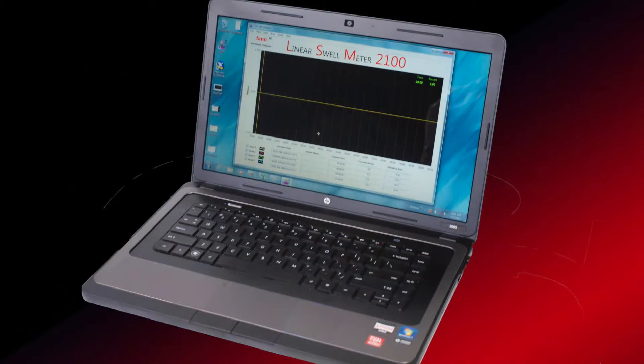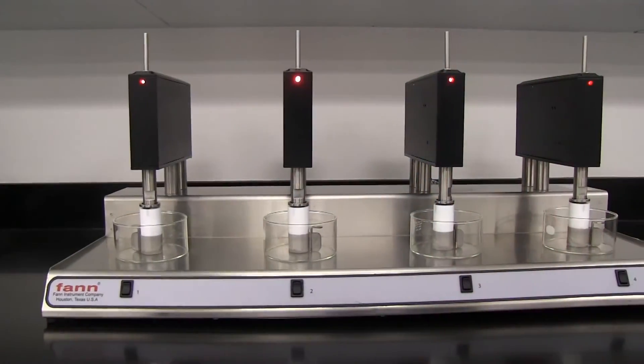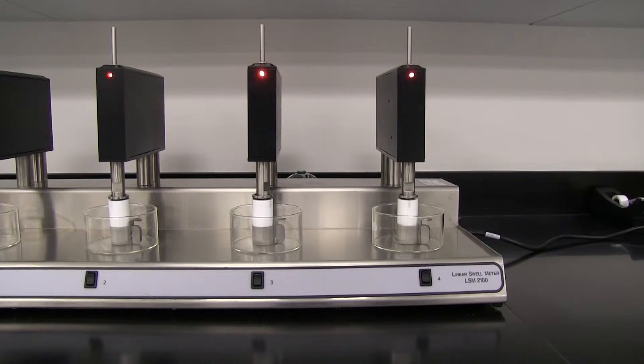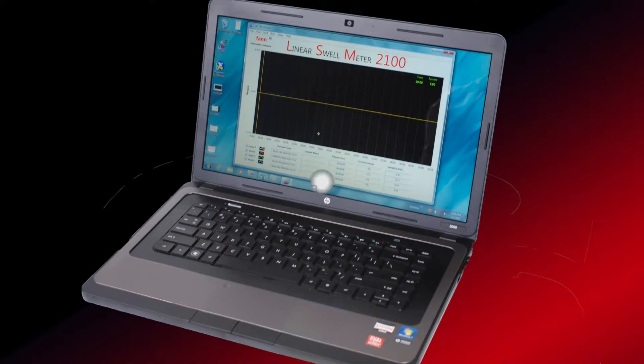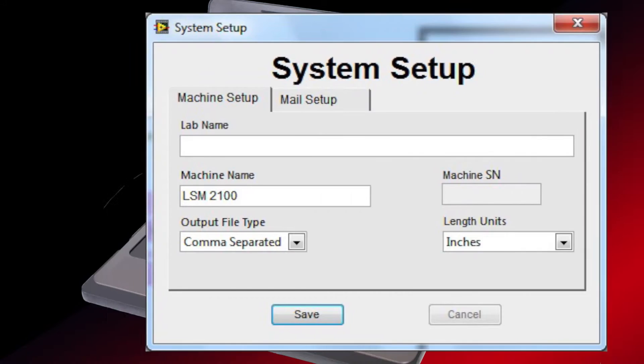The LSM unit automatically logs data, and that data can be reviewed in real-time as a graph or as a text file. Real-time and recorded data can be viewed at the same time. The software can be set to send automated email notifications based on time of day, percent of swell, or slope.